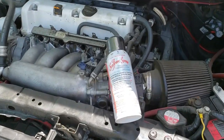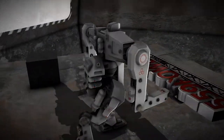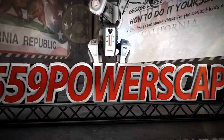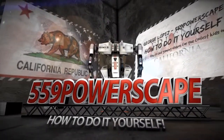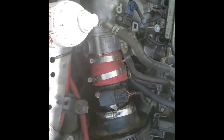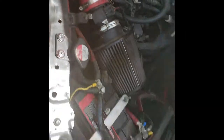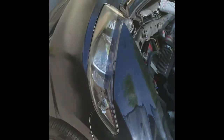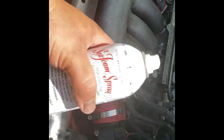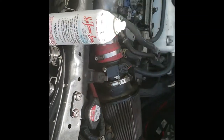Today we're going to do a video on seafoam treatment. I recently did the seafoam liquid in the oil case as well as in the fuel tank. I did a video on my Honda Odyssey when I did that, and I did the seafoam spray treatment as well. And now we're going to do it on my 2006 Honda Civic Si.